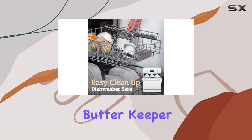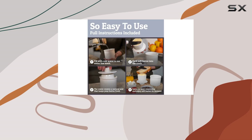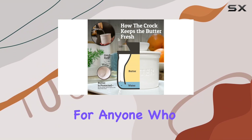In addition to its aesthetic appeal, this butter keeper is incredibly easy to use. The step-by-step instructions provided ensure a hassle-free setup, and the water line indicator makes it simple to maintain the right water level.